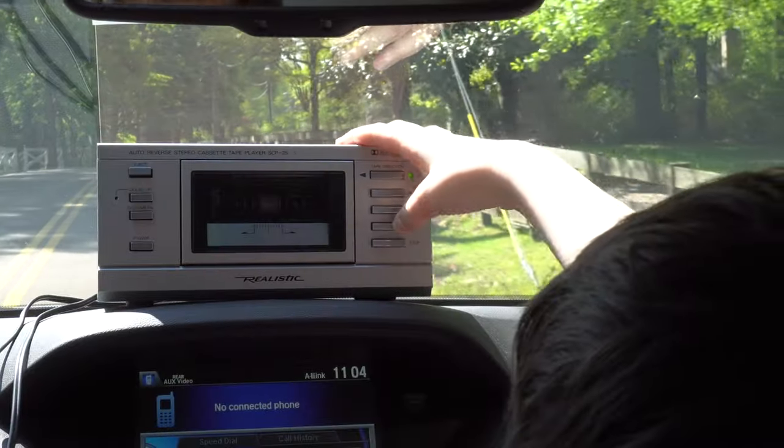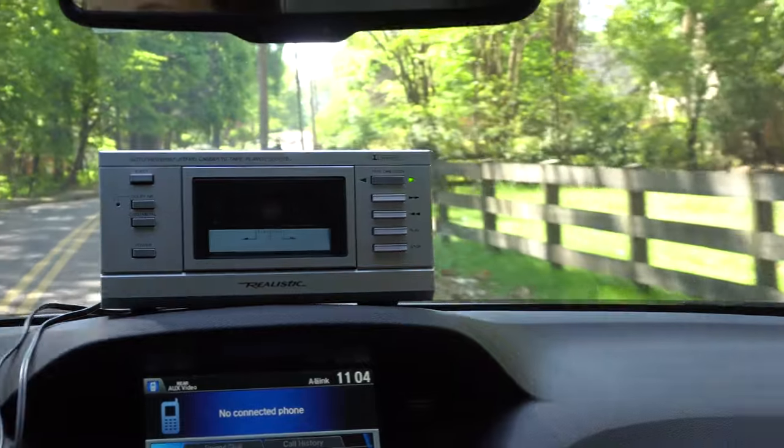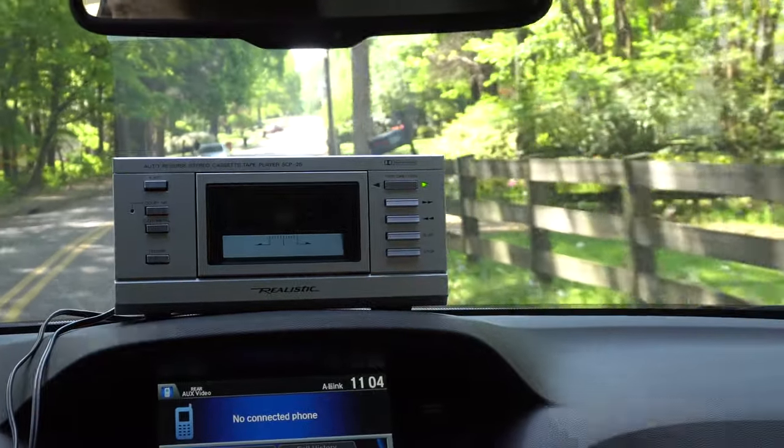What do you think about having a home tape deck in the car? — A terrible idea. — Oh, thanks. — Because we could get into a crash and it could hit us and kill us instantly. — Oh, I don't know about that.